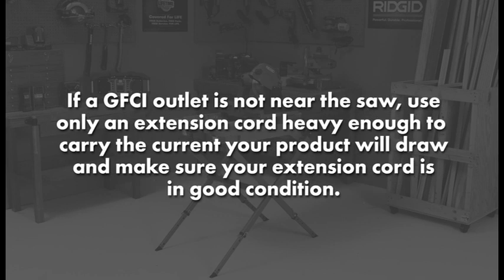If a GFCI outlet is not near the saw, use only an extension cord heavy enough to carry the current your product will draw, and make sure your extension cord is in good condition.